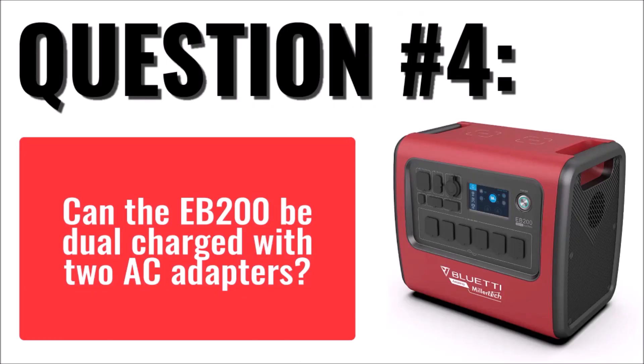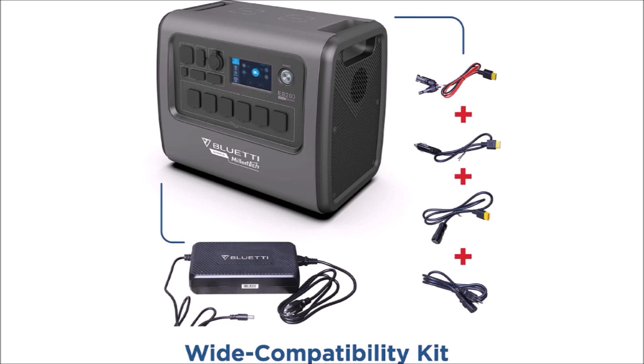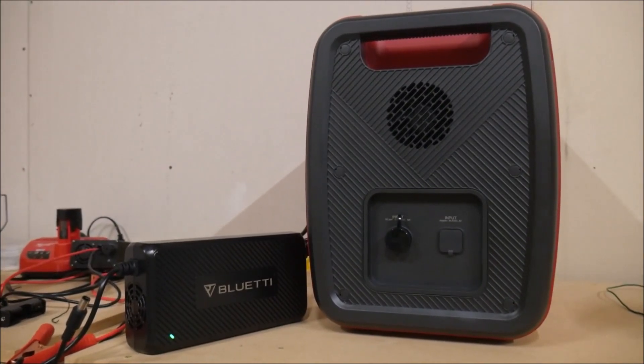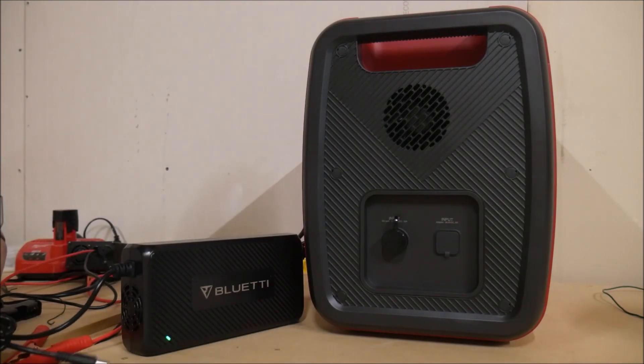The fourth question is: can the EB-200 be dual-charged with two AC adapters? The answer is yes, but you will need a special connector to make it work, and obviously you will need to buy another AC adapter as well. Keep in mind, Blue Eddy did include everything you need to dual charge with AC and solar right out of the box for a total of 1,200 watts. But dual charging with AC and AC will be limited to 1,000 watts and does require an extra couple of purchases. Look for links in the video description for the parts you need.